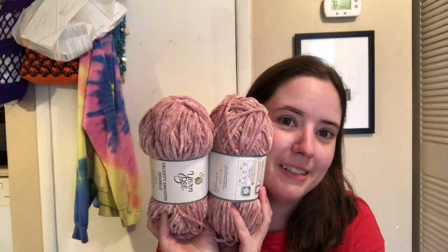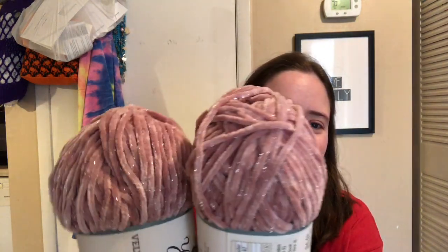Another Yarn Bee — I got all mostly Yarn Bee. This is called Velvety Smooth Sparkle and the colorway is Blush. It's 161 yards each ball and it's a number four. It's 94% polyester and 6% metallic polyester. Really pretty — I love pink, pink is one of my favorite colors ever. And it's shiny, so that makes it better. I can't wait to rip into these and start making them. That's what I got at Hobby Lobby.